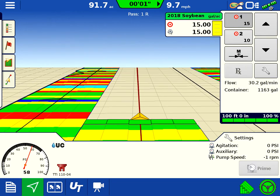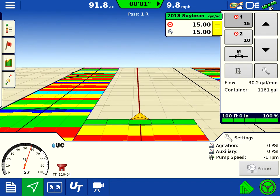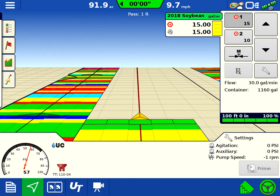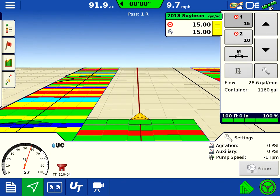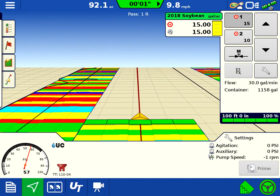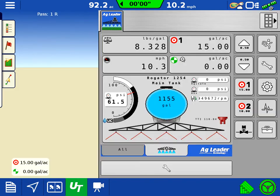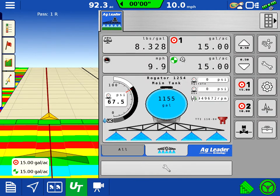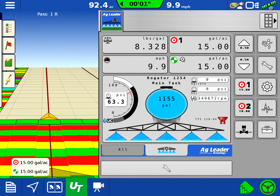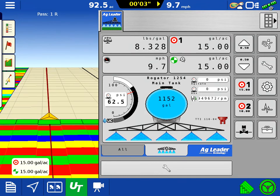Here we're looking at the InCommand 1200 display running an ISO liquid module on a Rogator 1254 sprayer. You can see the ISO liquid UT screen there, or ISO bus screen I guess.